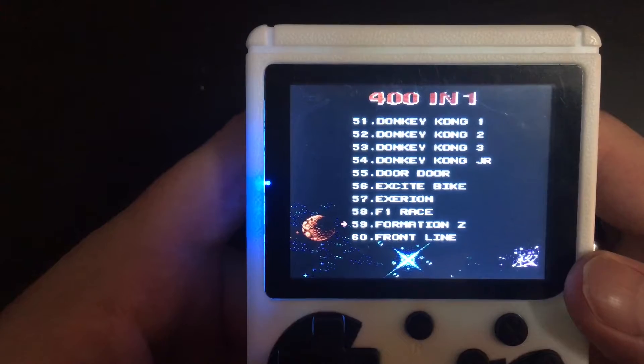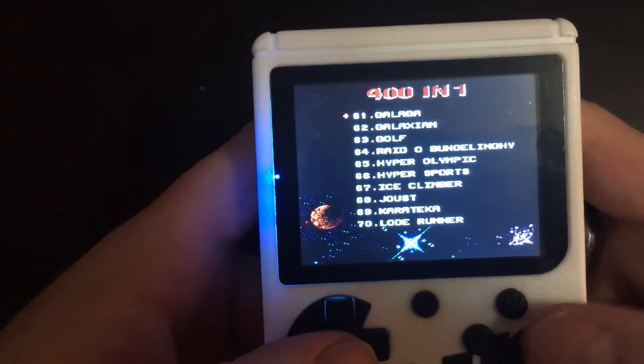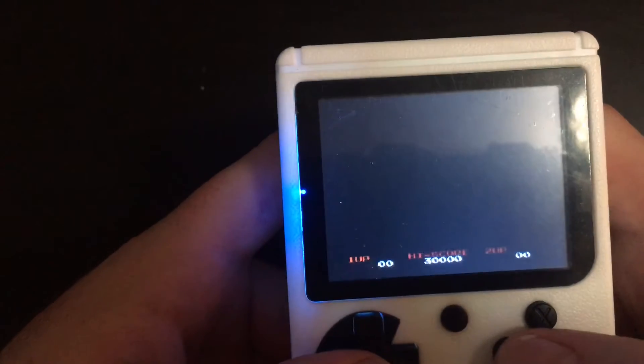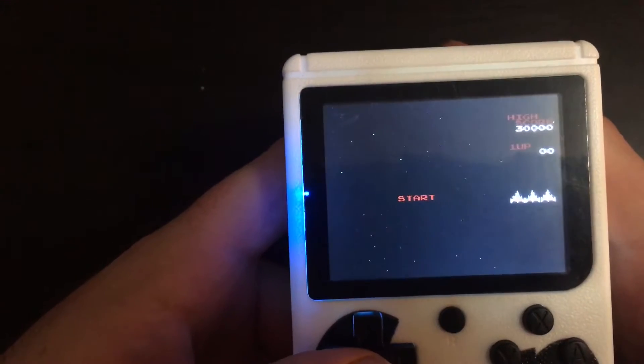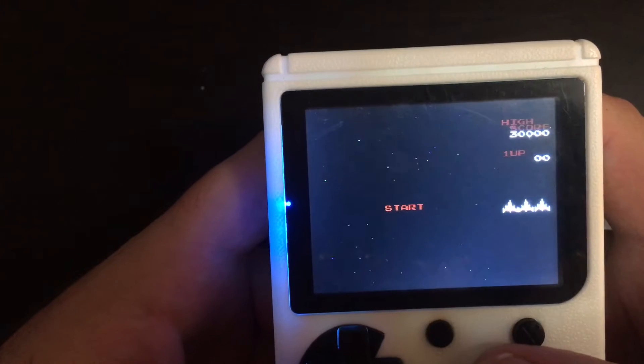Let's get an example of a classic arcade game. Here's Galaga — and again I was surprised because it's the actual game. It has the sound and everything, and it has the physics.